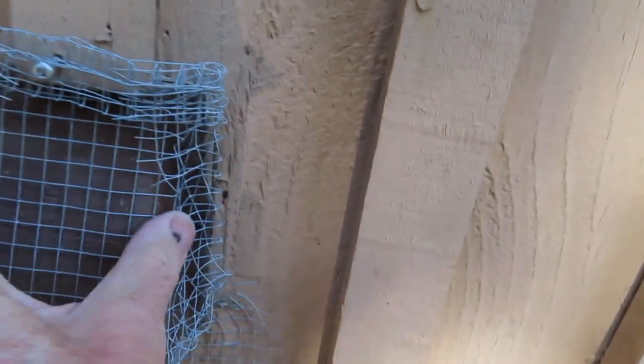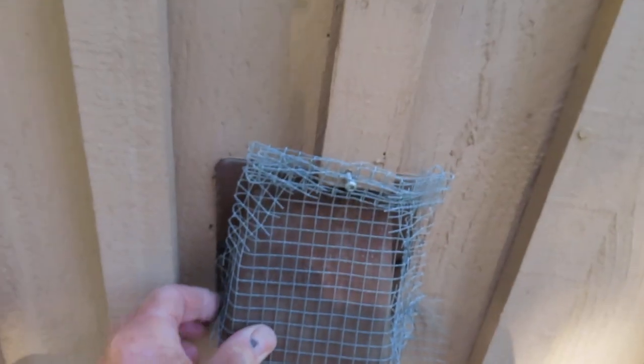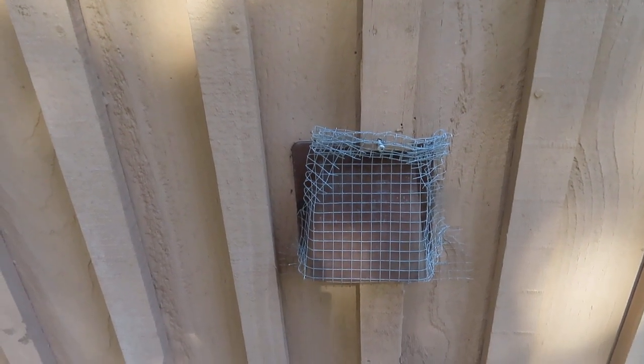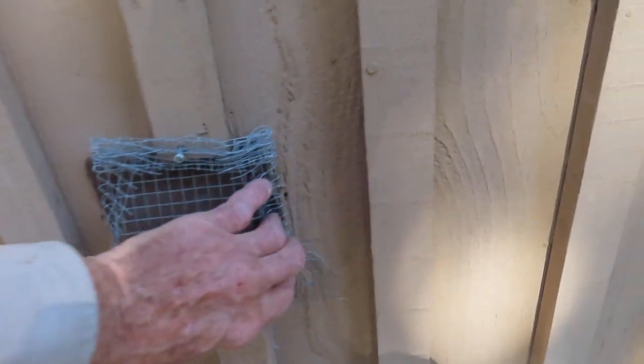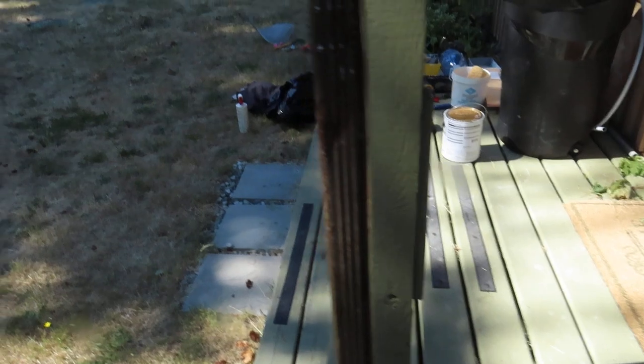That's all you need. This can save you a hundred thousand dollars worth of damage, stress, and worry — just 50 cents worth of wire mesh and about 10 minutes of work. You can save your house and your bank account.